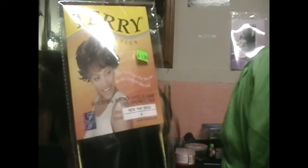The hair that I'm using today is called Terry Collection. It says the hair wear that lets you be the natural other you. And it's safe to seal with hot water.